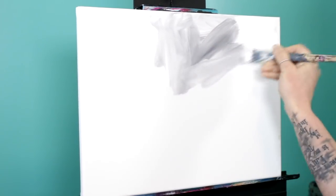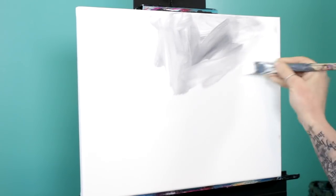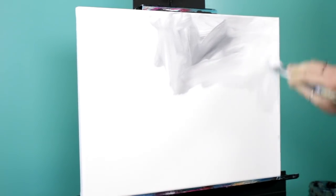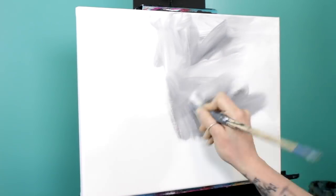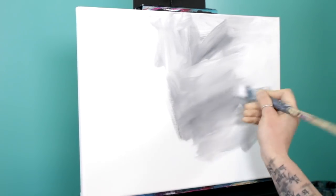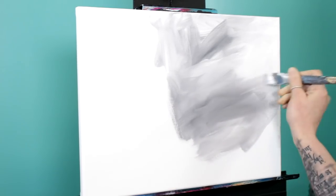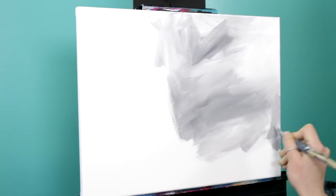Every time I go back for more paint I'm going to pick up a different mixture — maybe this time I'll only pick up white. There's still a little hint of black in my brush so I'll still get a bit of gray color. Remember to put full pressure on your brush to lay down as much paint as possible, and when you want to blend colors together a little bit, just use light pressure — that will help feather them together. Hard pressure to lay paint down, light pressure to blend it in.